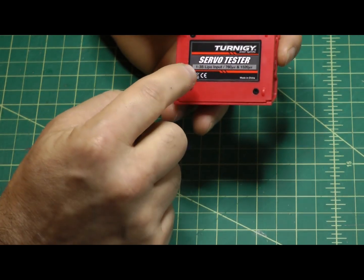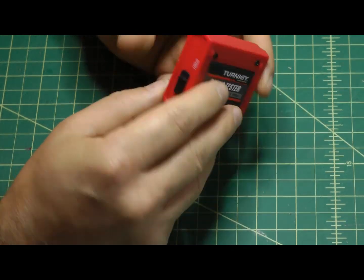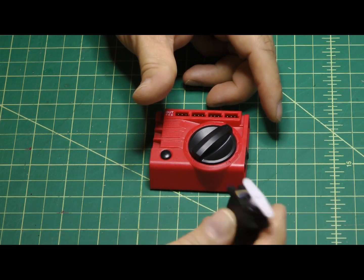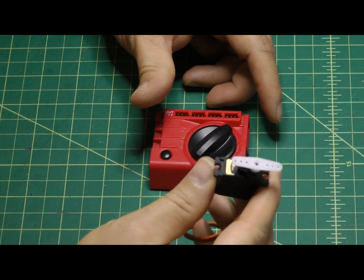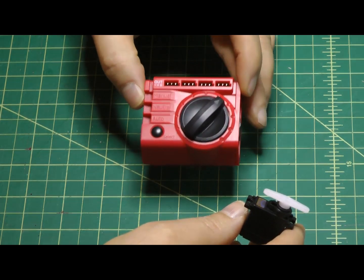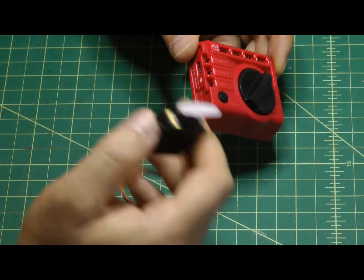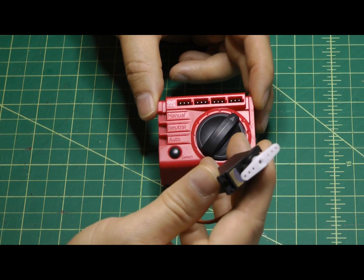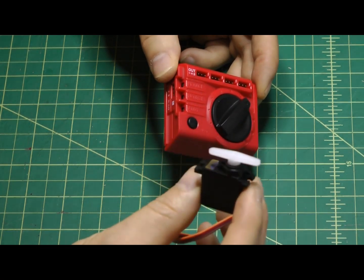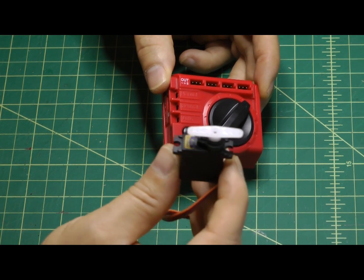It does say this accepts one to three cell LiPo input, but one thing to keep in mind is that your servos generally operate somewhere between five and six volts. This unit does not have a built-in voltage regulator, so you need to take care — whatever voltage you put into the servo tester is going to go directly into your servo. If you put 11.1 volts into a servo that can only handle five to six volts max, you will effectively destroy your servo.